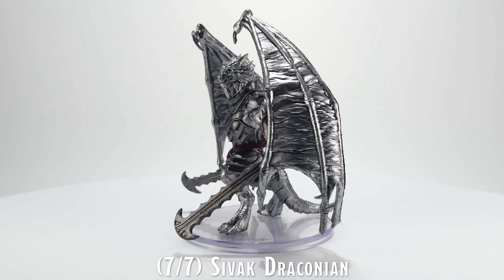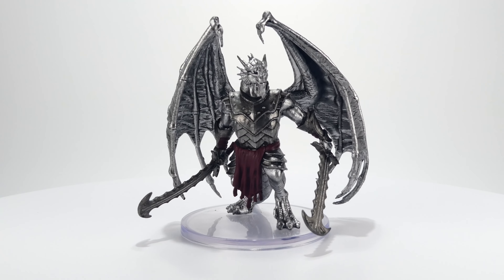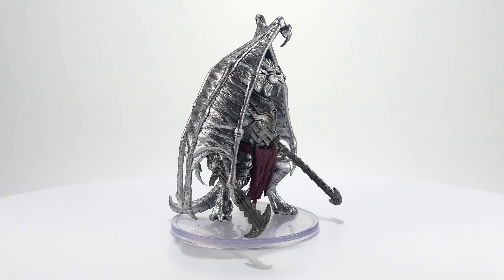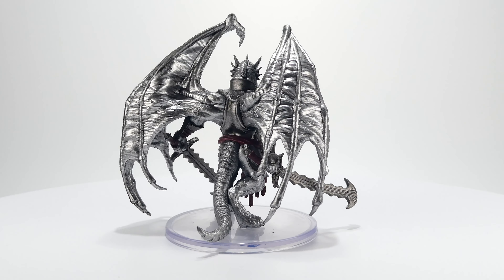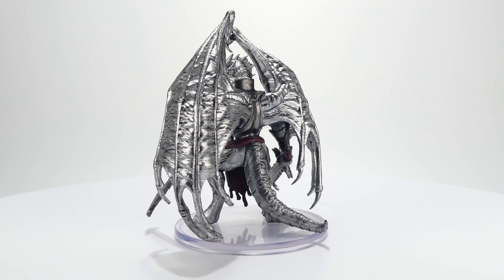While the Sivak Draconian looks like it is just all painted silver, it does actually have a slightly darker steel shade painted on its armor and weapons, similar to the way it is depicted on page 199 of the official Dragonlance Shadow of the Dragon Queen sourcebook.